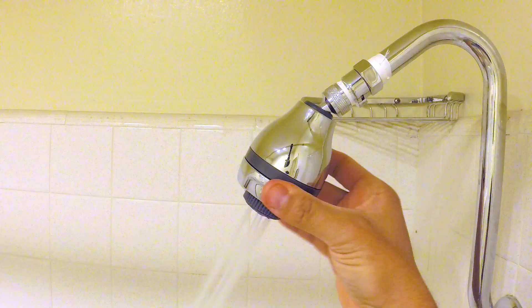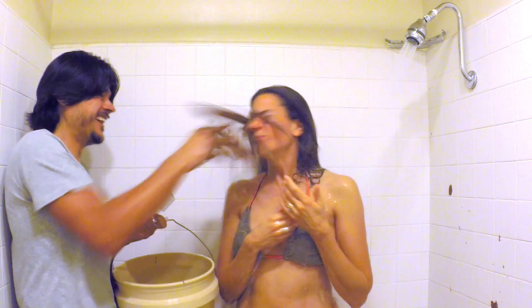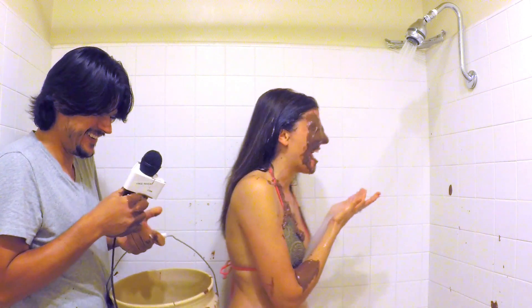Previously on Showers, Showers. Rob from Ohio writes in to say: 'How are we supposed to know if a shower head is effective unless we see some dirt on Deanna?' So if we just take some... This was a good idea, Rob.